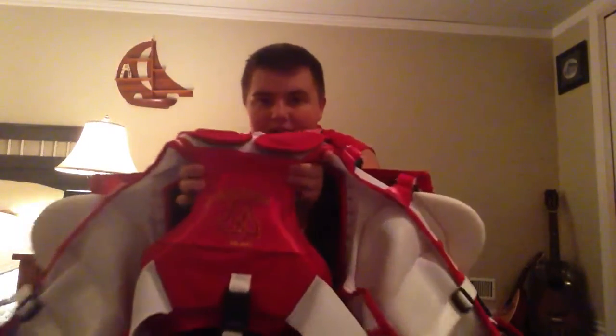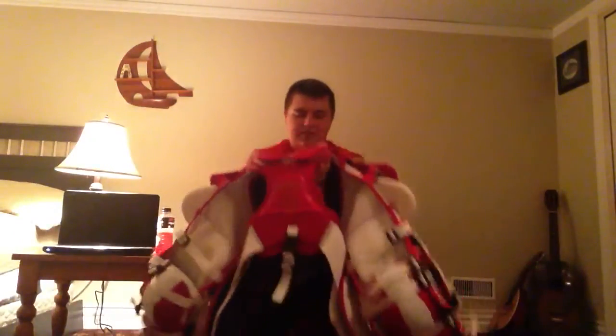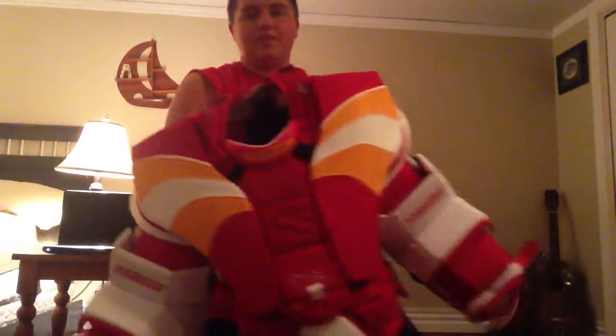I got my team logo and my name on it, which they can do for you no problem. I got medium arms, medium body, but since I don't tuck my chest protector, I got them to lace in an extension which makes it more flexible — way more flexible.